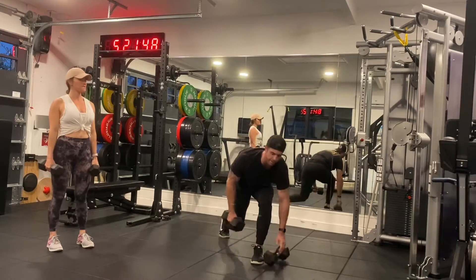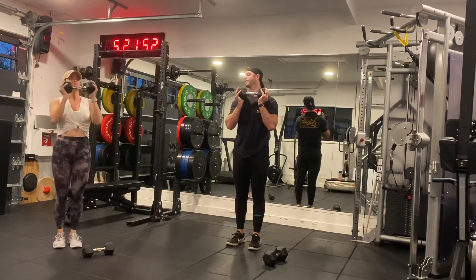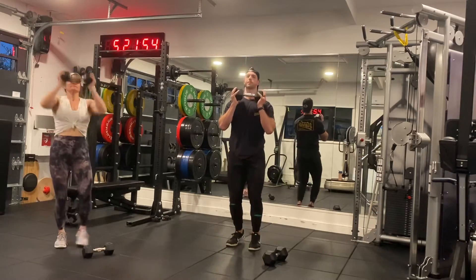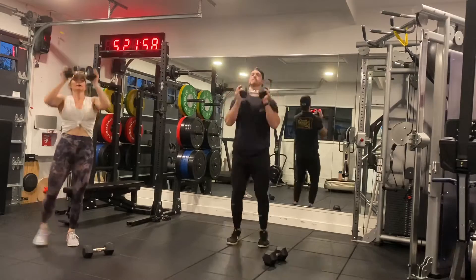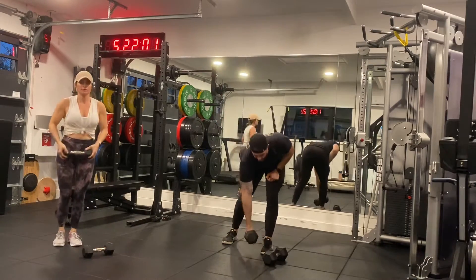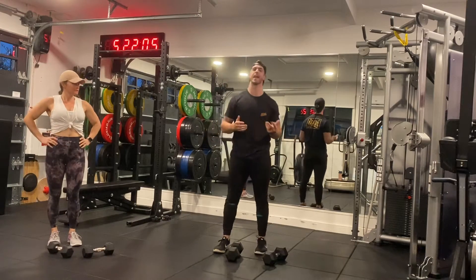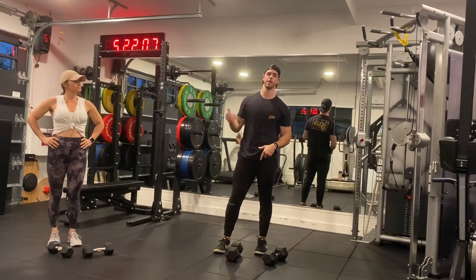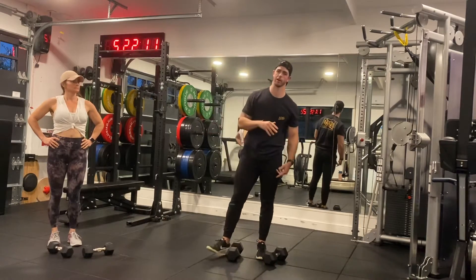From there it's a dumbbell jack. You can do a regular jumping jack with a belt, you can do what's halfway one at a time like Casey's doing, or pop it. When you finish that, you got to run 200 meters — that's about a minute, minute and a half outside or on the treadmill for 0.12 to 0.13 of a mile.